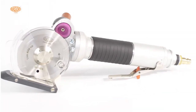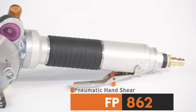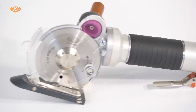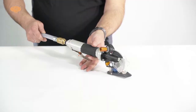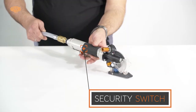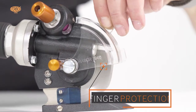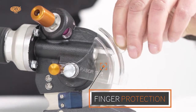New model FP862 is the most powerful pneumatic hand-held cutting machine ever produced by Rasor. The machine cuts any kind of industrial textiles and technical textiles up to 20 millimeters thickness. An auto-stop safety switch and tool-less variable finger protection fulfill the highest standards of safety.